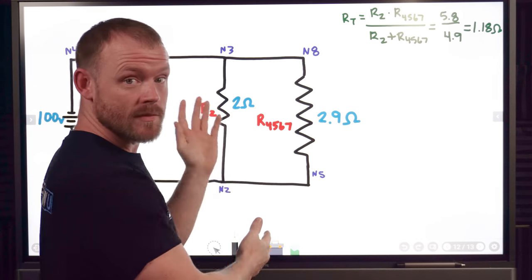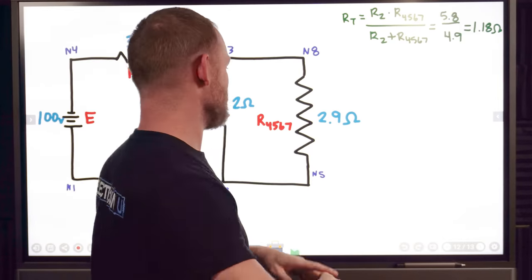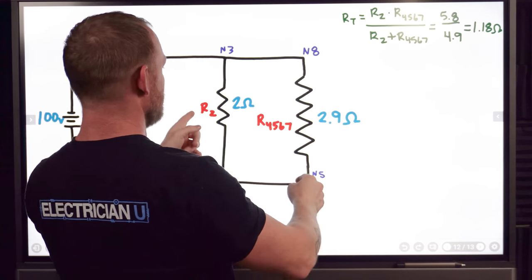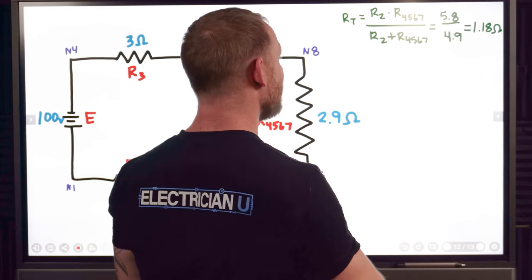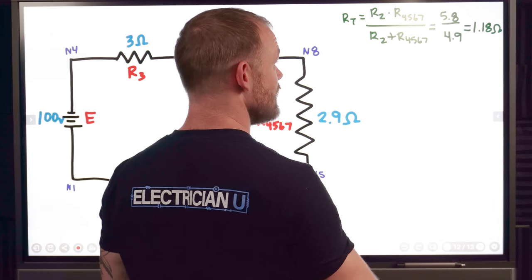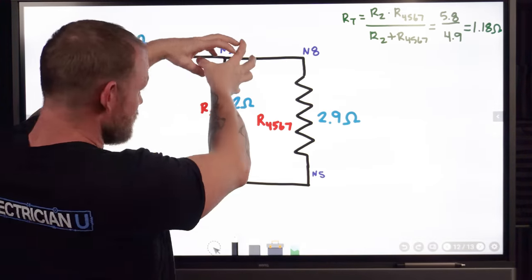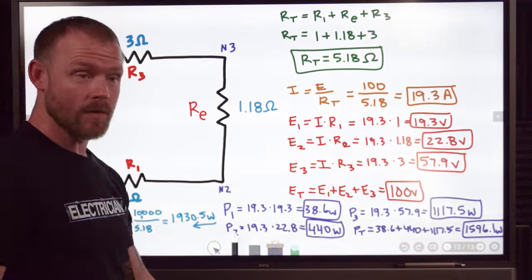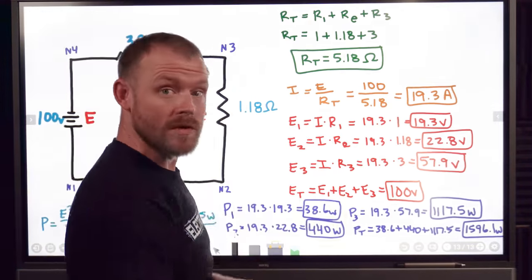Now we take R2 and what I'm calling R4567 — the combined resistance of resistors 4, 5, 6, and 7 — and combine them using product over sum. R2 times R4567 is 2 times 2.9 equals 5.8, over the sum 2 plus 2.9 equals 4.9. So 5.8 divided by 4.9 gives us 1.18 ohms. We just smashed this whole thing together into one big 1.18 ohm resistor, and the total effect of all that craziness on the circuit is really only 1.18 ohms.